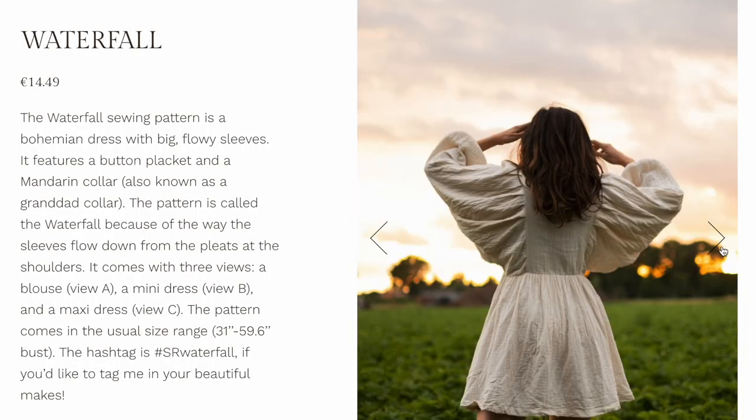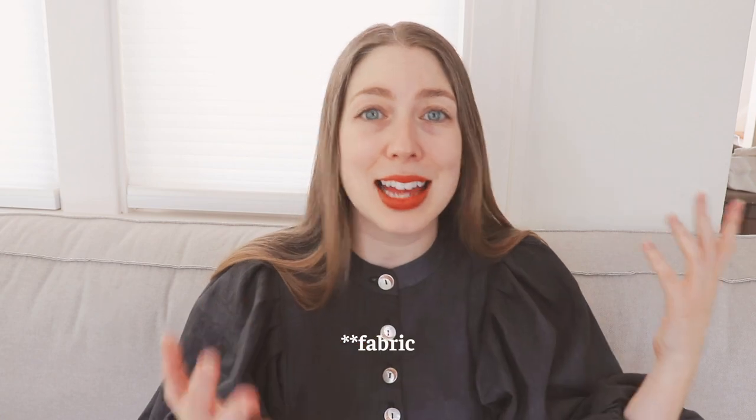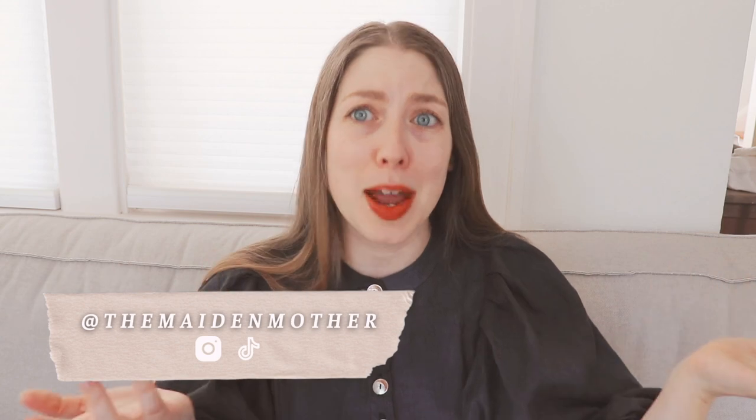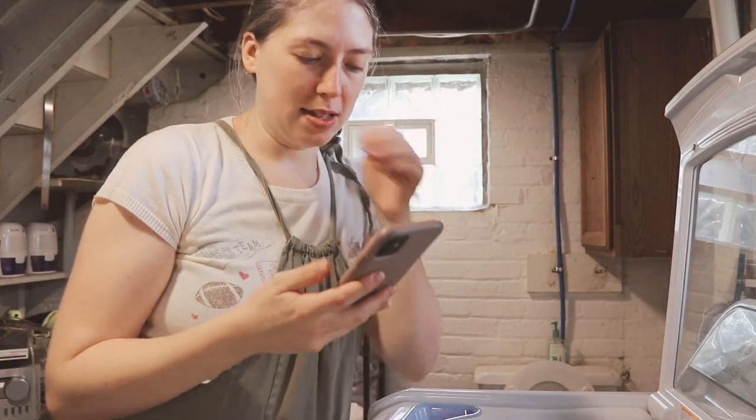Originally when I saw this pattern I wanted to make something similar to the mini dress version featured on the pattern website. I had something almost exactly like this already in my stash. However, I found these magical crescent moon buttons and ordered them right away. They looked kind of washed out with the white fabric though, so I did a poll and you all agreed that black fabric would be better. I don't have black fabric but I do have this light blue linen from Minerva — and I also happen to have black dye.